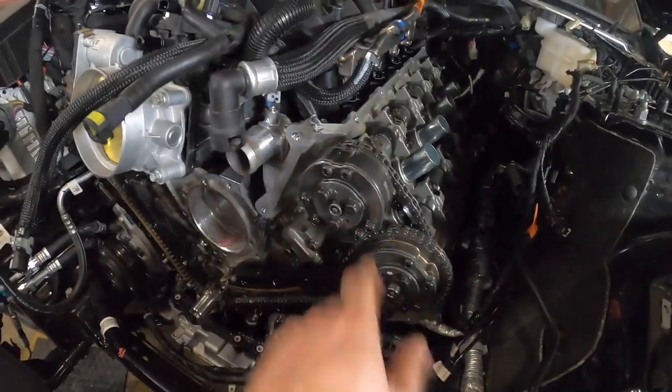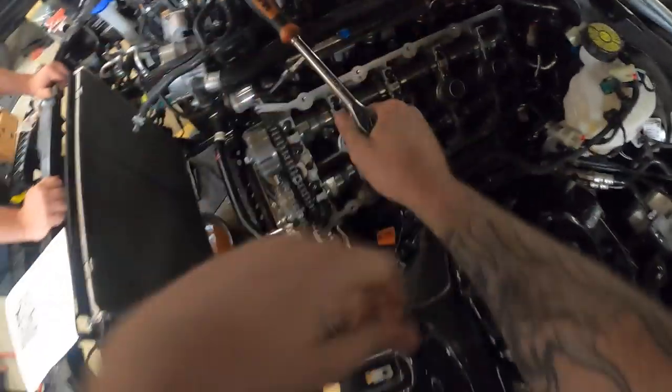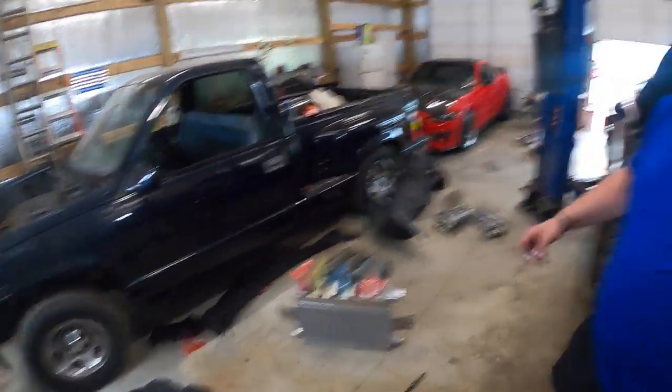Somebody put paint marks on it — see what I'm saying? This is the inside of the Gen 2 Voodoo. The guides are a little bit different, but you've got primary chain, secondary chains, phasers, intake cam, exhaust cam phasers — mostly pretty familiar, but the oil pickup is the same. We're going to have to lower the oil pan down just a little bit, a couple of inches, and then be able to take off the timing cover. Look at all that burnt marks and oil on that plug.